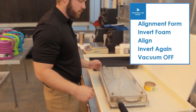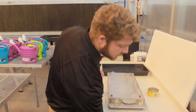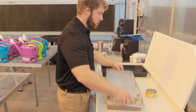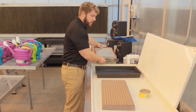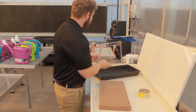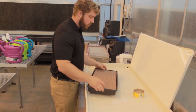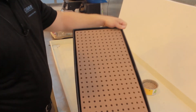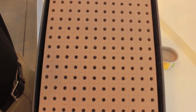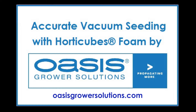Turn the vacuum off. Wait until the seed drops. Remove this and set it aside. Remove the foam and set it in the tray. You should be fully seated. And that's how you vacuum seed foam.